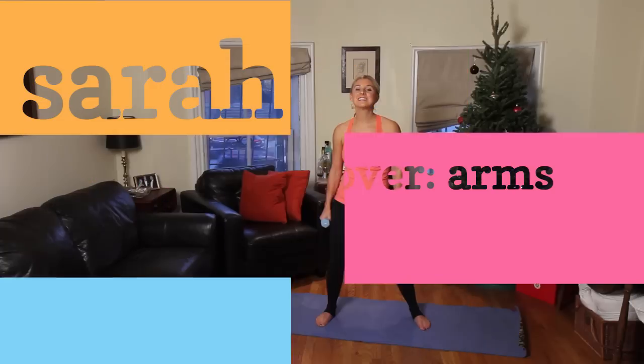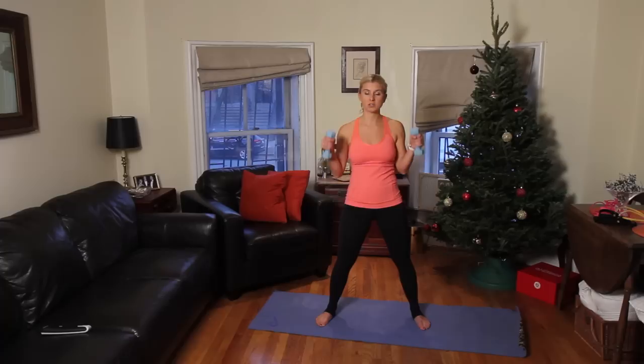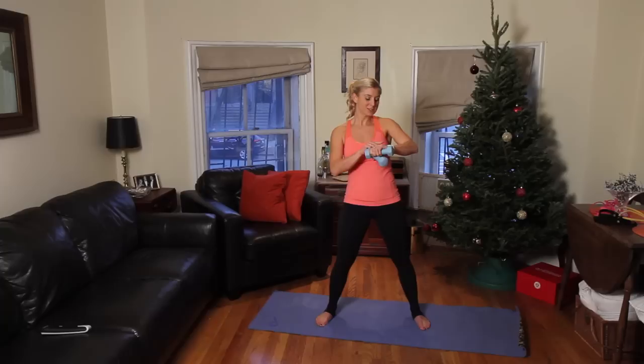Hey guys, this is the arm segment for the New You Makeover Workout. All you need are a pair of light dumbbells. You can use threes, fives, eights — use what you feel comfortable with. If you use too heavy, your arms are going to die, but you can just drop them and do it weight free. So I'm going to start my watch, and let's get started.